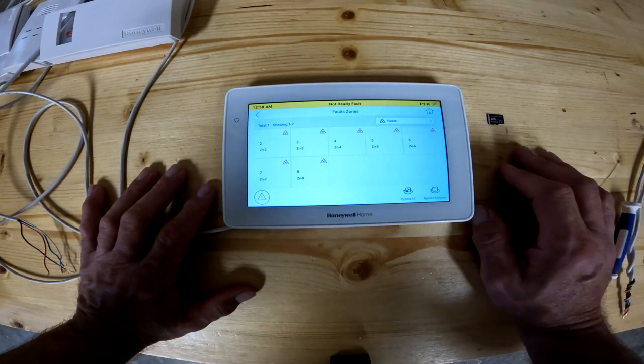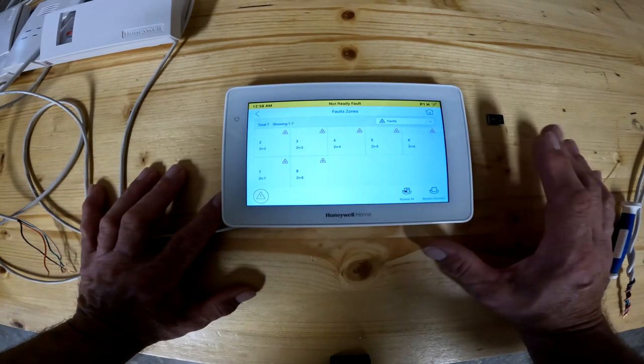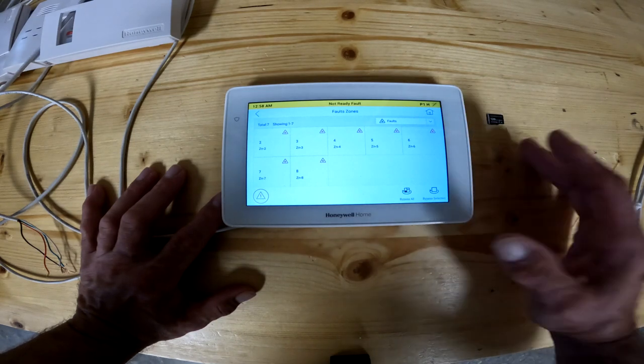If you've got a broken sensor and you're waiting on someone to come out, every day you arm it you would have to bypass the zone. Once you arm it and disarm it, it goes back into fault again and you would have to bypass it again.